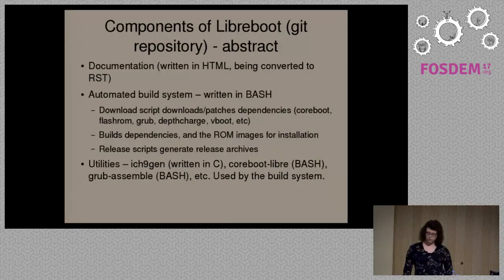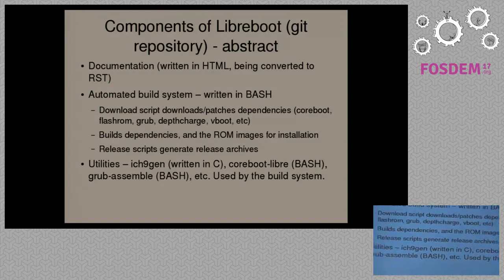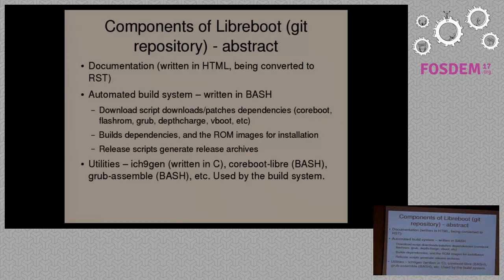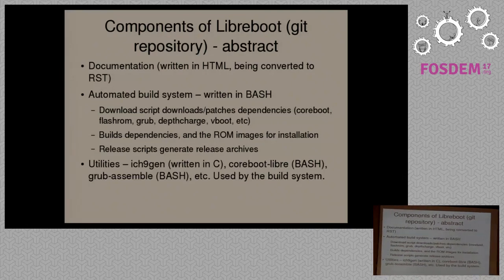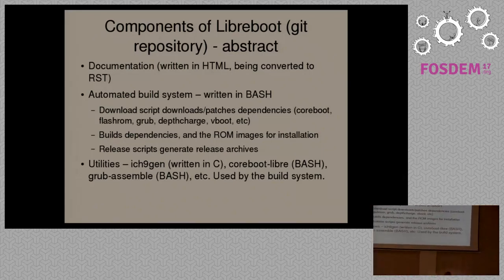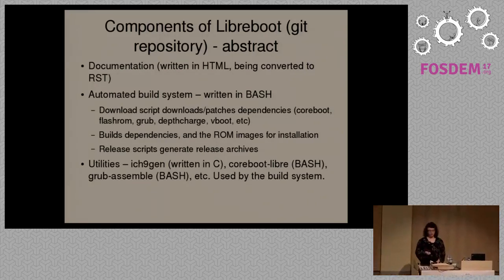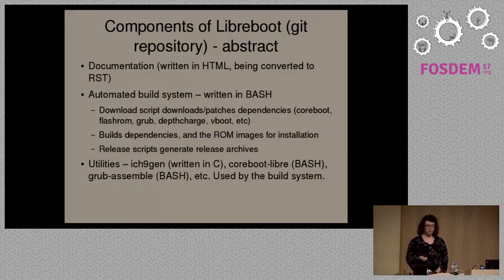I'll go through some details about the components of Libreboot. There's some confusion in the community about what Libreboot actually is. People sometimes ask me: isn't Libreboot just a de-blobbed fork of CoreBoot? That's not actually true. What we do in Libreboot is provide something very similar to a GNU/Linux distribution, but at the boot firmware level. We have an automated build system which takes CoreBoot and the various components you need — utilities, payloads, and so on — and downloads and patches them. We use tested revisions of all of the software that we use.